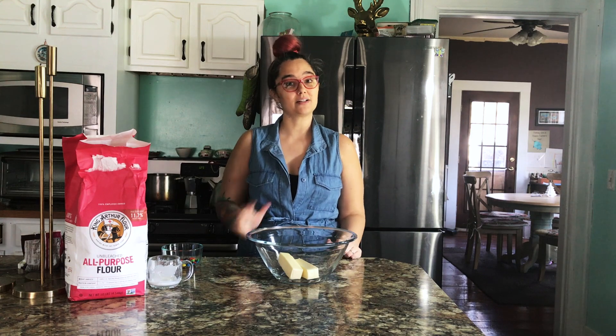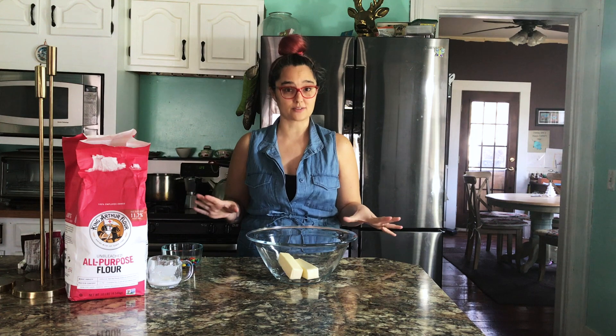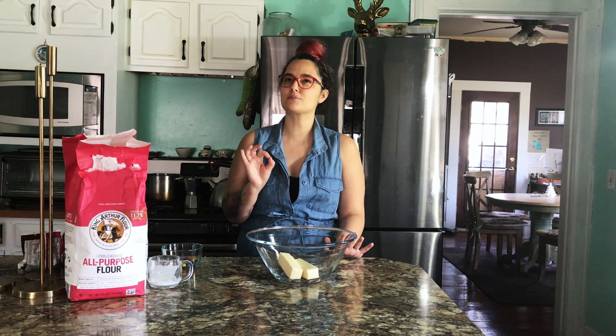Hello everybody, Melissa here with Sweet Melissa's Chocolate Chip Cookies. This is the original Sweet Melissa's recipe. I have been working on these cookies my entire life — it might be because chocolate chip cookies, specifically about five minutes out of the oven, are my all-time favorite food. So this is how I make them.